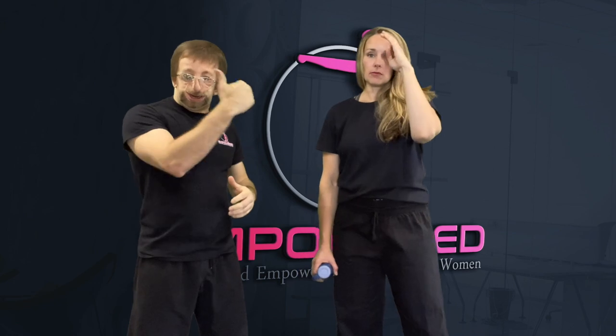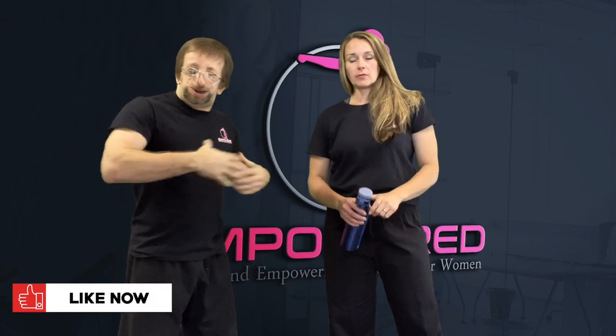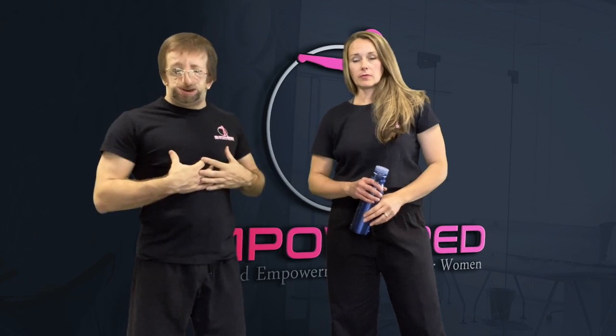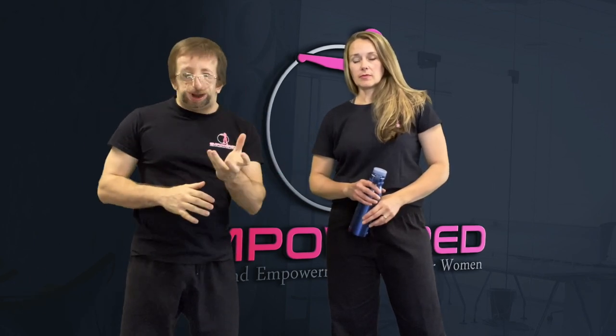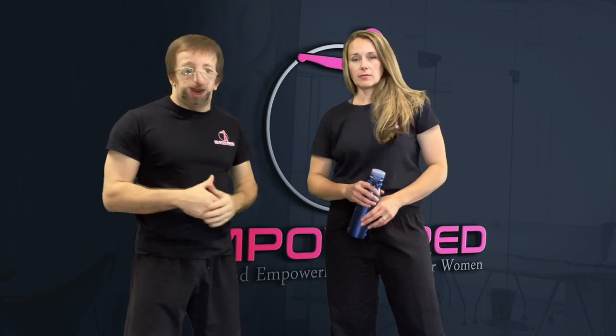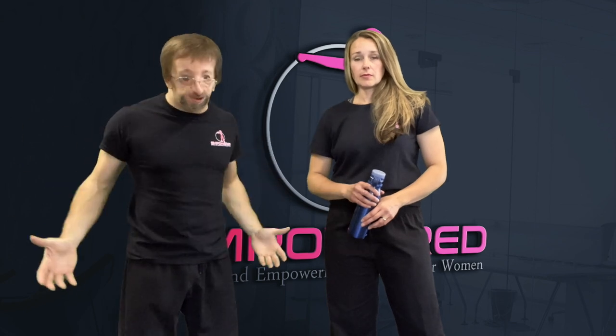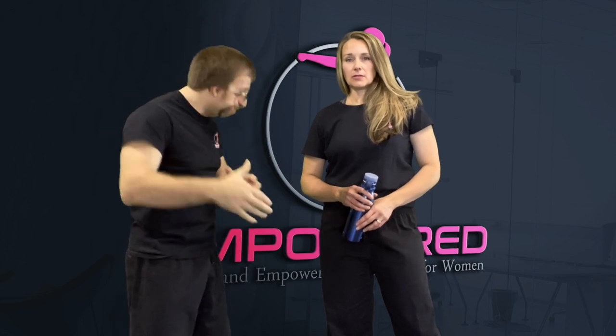Now we're going to build off the initial scenario. The first one was where she already knew I was aggressive. This time I'm going to grab her shoulder and she's going to turn around — that's when she realizes I'm aggressive. Because a lot of times somebody might put their hand on your shoulder and you're not going to turn around and hit them right away. So this one starts more relaxed and then becomes more aggressive.